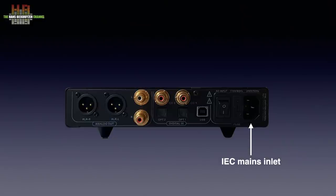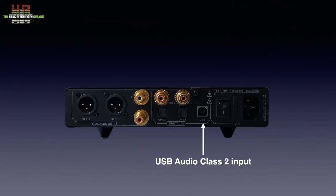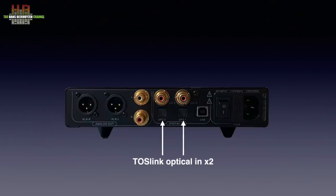On the rear we see the IEC mains inlet with fuse holder and power switch integrated. The USB-B connector is for connecting to a USB output on a computer. It conforms to USB Audio Class 2 and thus doesn't need drivers on Mac OS and Linux. To facilitate very high resolution files on a Windows computer, a XMOS driver can be downloaded from the Denafrips website. The next inputs are two Toslink optical digital inputs with above them two SPDIF digital inputs. Both Toslink and SPDIF inputs accept PCM signals up to 24-bit 192 kHz plus DSD64. Higher sampling rates can only be played using the USB input.